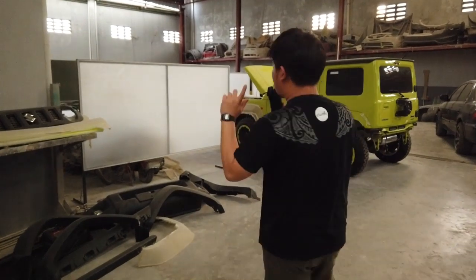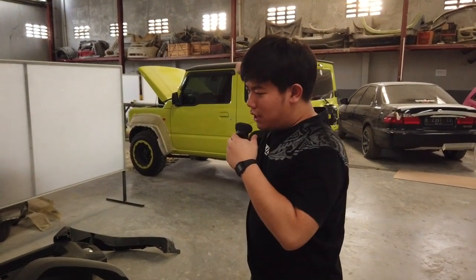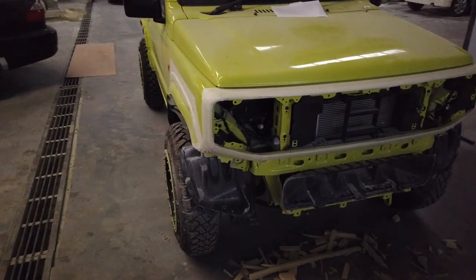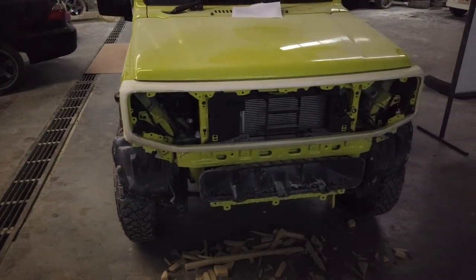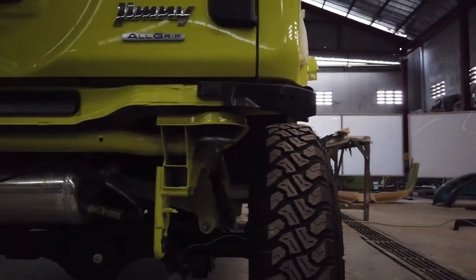Welcome back with me! Today we are going to talk about the topic of Jimny. Jimny is the name of the gym — and I'm going to take a look at the condition.